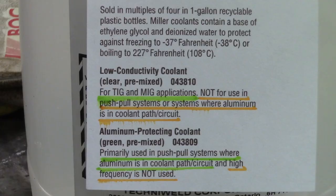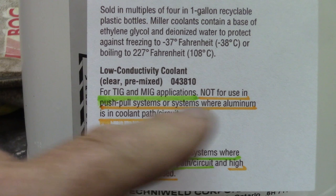And the other type, which is mostly used in push-pull guns and MIG machines, will be specially formulated for aluminum contact. So be careful in choosing.